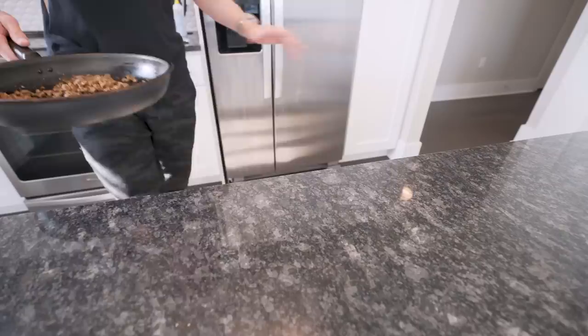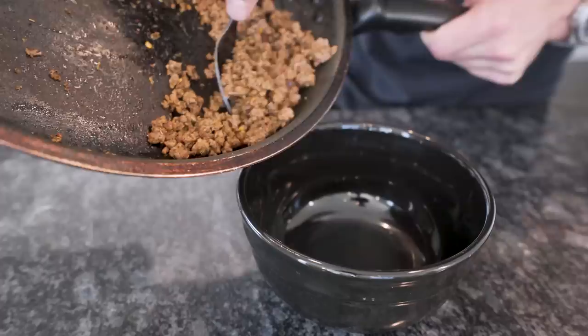I've got a pan preheating — hit it with some nonstick spray, then throw your beef in. Give it a quick chop to break it into smaller pieces. Once she's in little pieces, throw in your seasoning and mix it all together. After just a few minutes it'll be done, so pull it off and set it to the side. I'm going to transfer the meat to a bowl because we need to use this pan again.